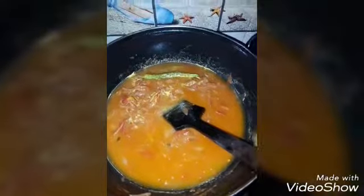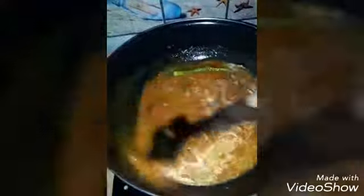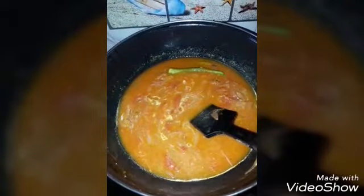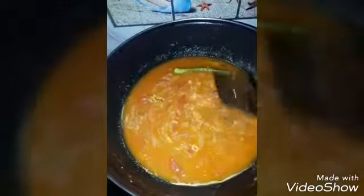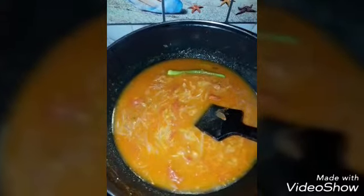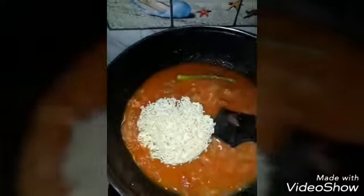Add 1 cup of water and 2 packets. Add the cheese into the water and pour the spicy sauce.